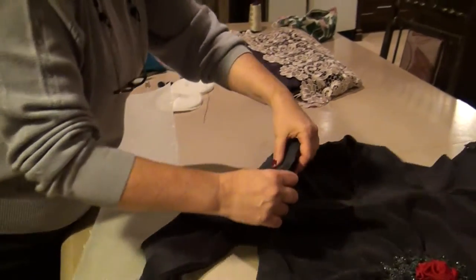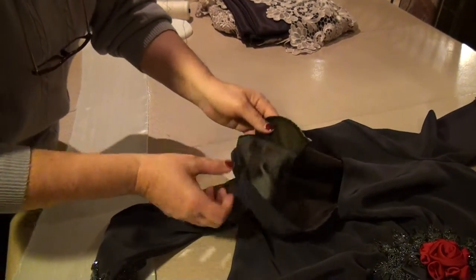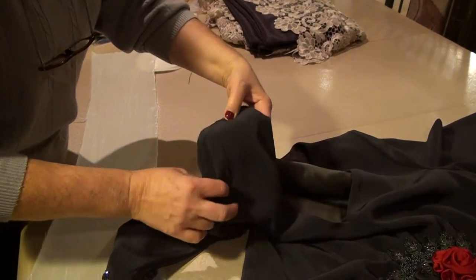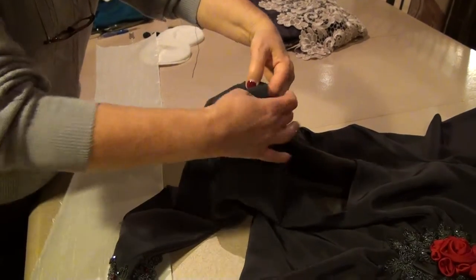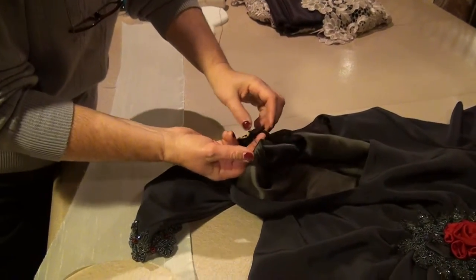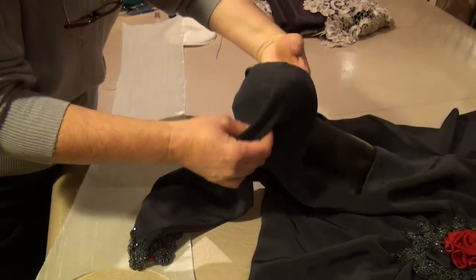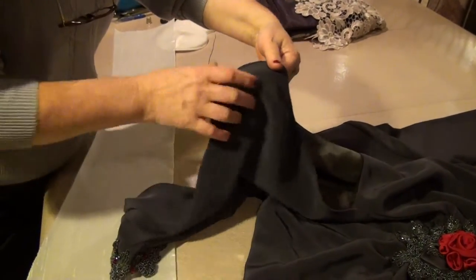The other place I like to use thread chains is when I install shoulder pads. It keeps the shoulder pad in place but it's not stiff and it's not going to be pulling anywhere. It allows the shoulder pad to sit properly on the shoulder. There's a thread chain in the center, one more on the outside, and one in the center on this end — and you can see it allows movement but not so far that it moves out of place.